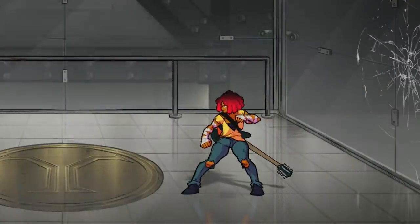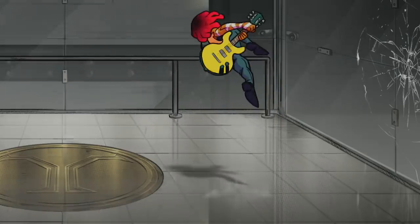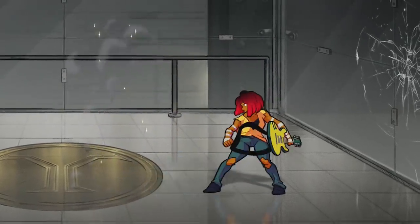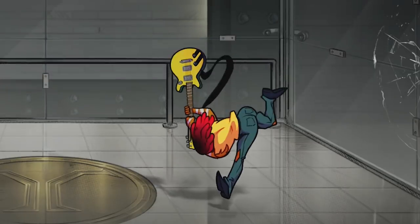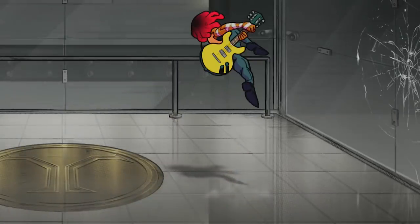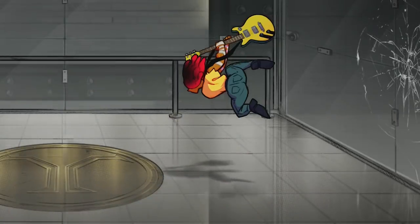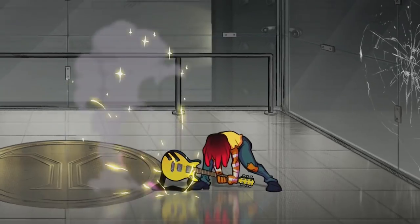Take Cherry's jumping guitar slam. The guitar may be the thing doing the damage here, but the power of the swing comes from her body. Her head and shoulder lead the swing, and the arms and the guitar follow. She's using the twist up her spine and gravity itself to whip the guitar down toward its target with even greater force than she could ever hope to do with arm strength alone.